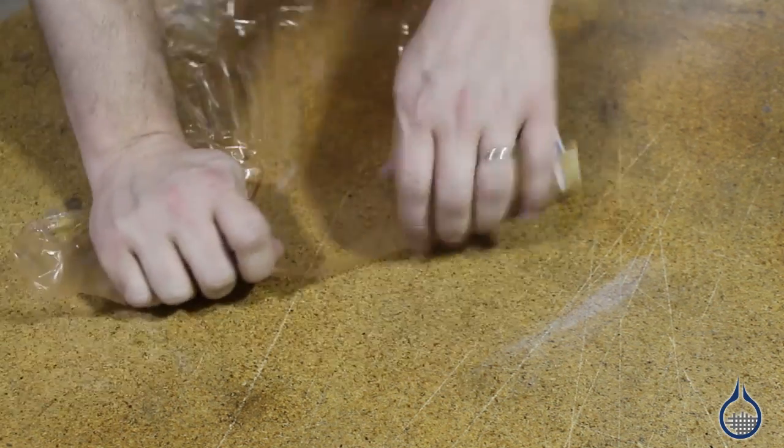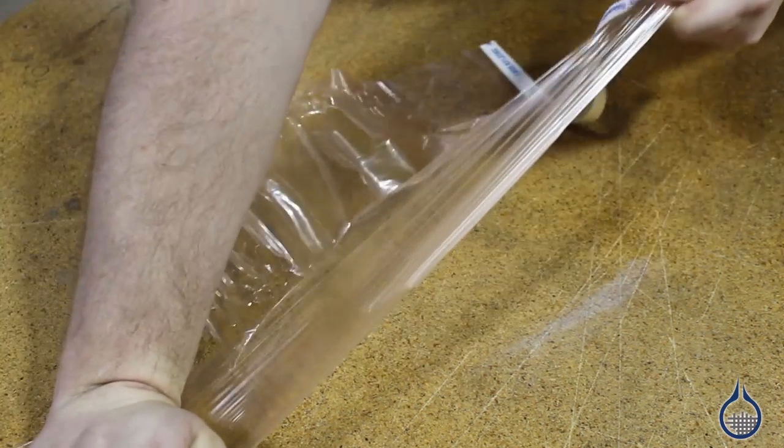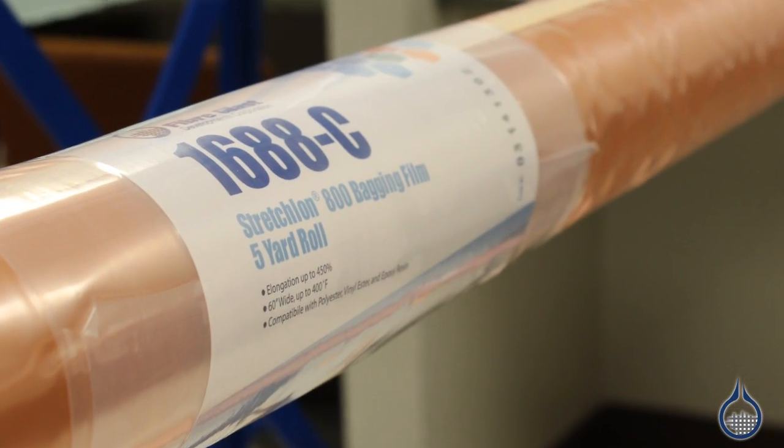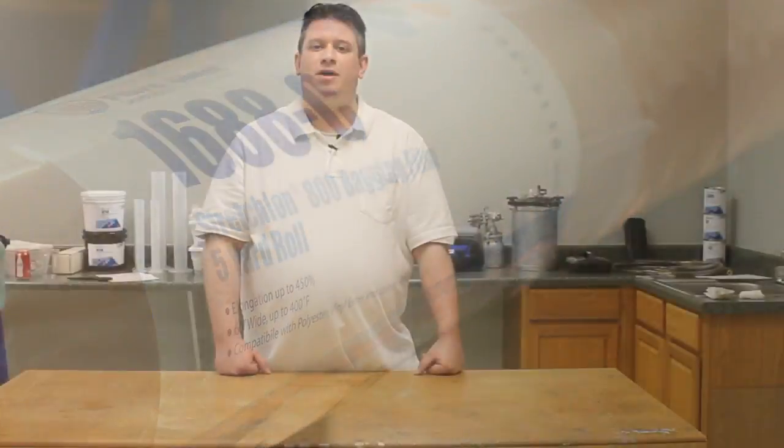Another advantage is temperature. Stretchlon 800 is rated for temperatures up to 400 degrees Fahrenheit, while the Stretchlon 200 is only rated for up to 250 degrees.